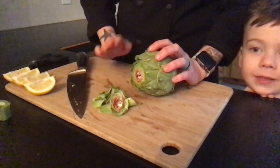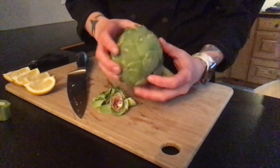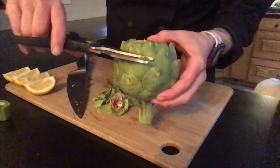So once you have the tip cut off the artichoke, you're going to need to trim all of the leaves. The little spiky parts — you'll want to take your kitchen shears and trim them off.